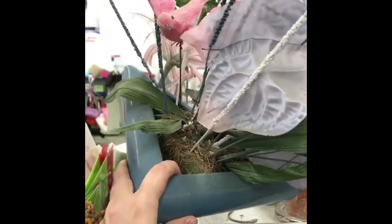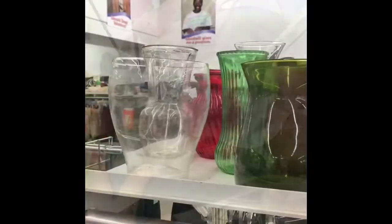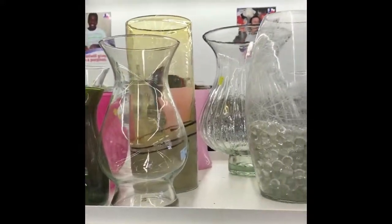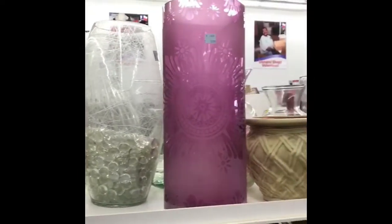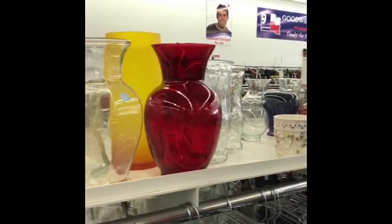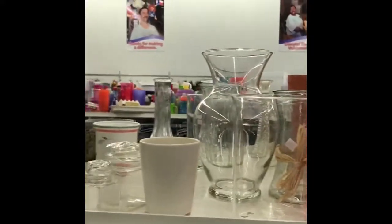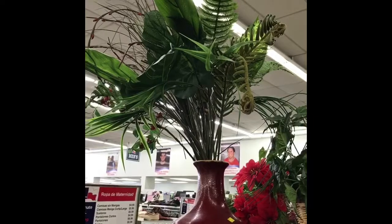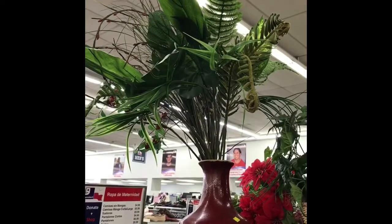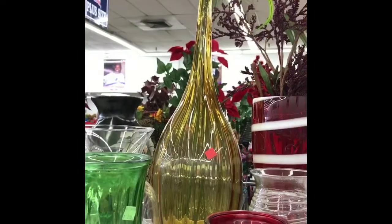Sometimes you can find containers that are neat, like this one — you could use them for other purposes or even just decor. This is a good example: you could make three or four different wreaths out of this thing and it's only $4. You could just toss the base if you don't like it, pull all the stems out and use them in your arrangements or to make wreaths. This base is pretty but it's $19.99.